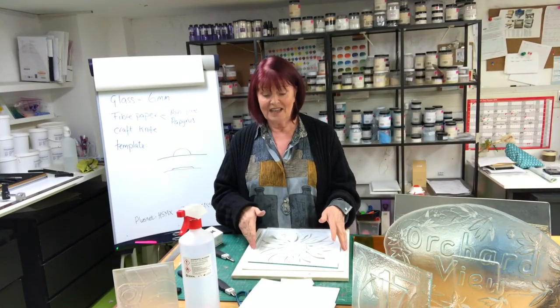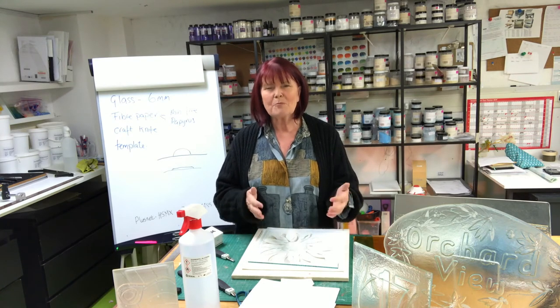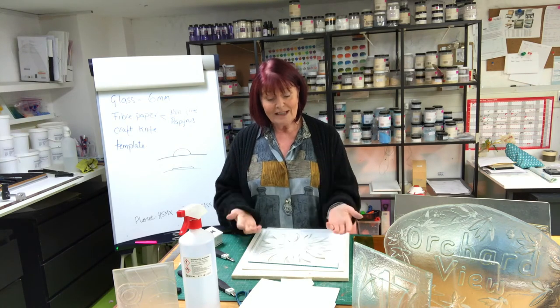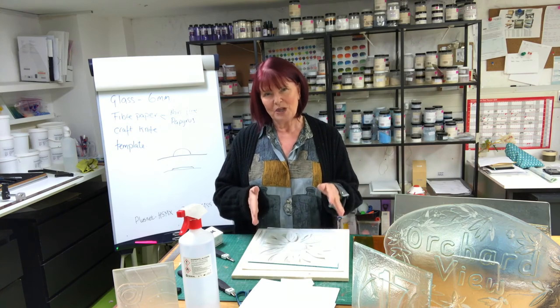I hope you enjoy this technique — I really love using it. It makes the glass quite special. You're using the properties of glass, the way that light moves through glass. It's relatively simple to do and it can be very cheap to do. So have fun with it and share your makes, because I can't wait to see what you do with it too.